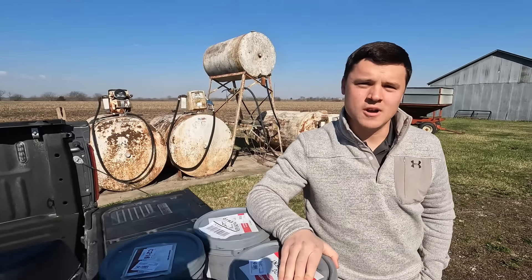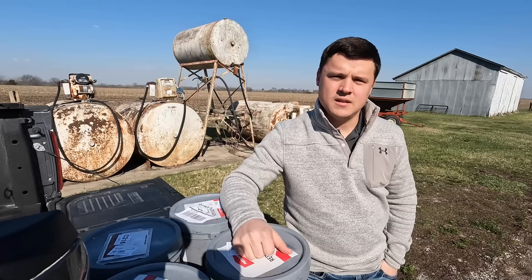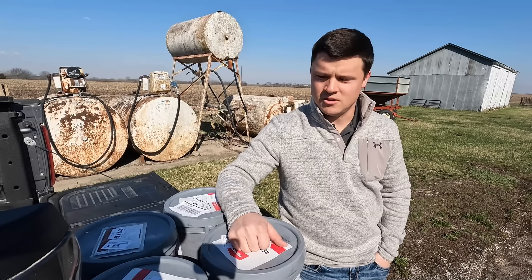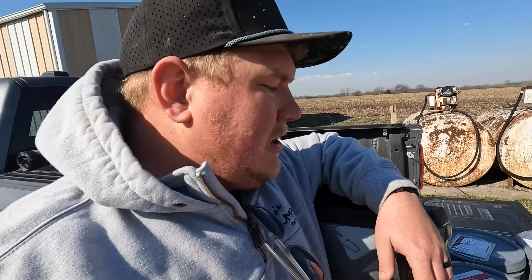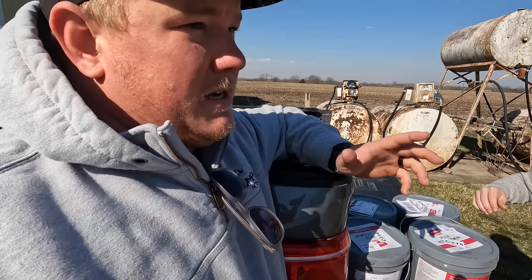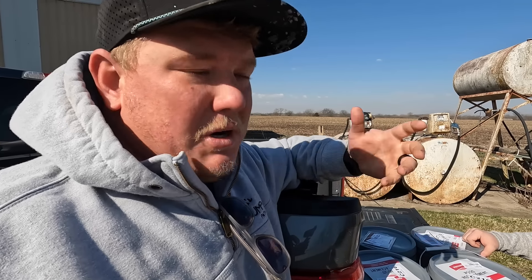Colton's here. Colton is from Coke Agronomics and we've got some Protivate getting delivered. Colton introduces himself: he's Colton Greiner, a territory sales representative for Coke Agronomic Services, covering the whole state of Iowa, working with retailers, and still has a hand in his family farm up by Keota. So we're going to look at what Protivate is going to do — possibly provide some yield benefits, some ROI, and some nutrients, kind of replacing your graphite as you put it into your planter.